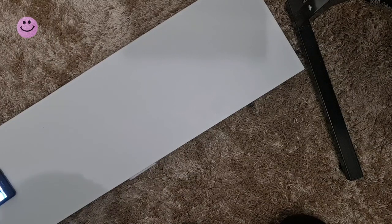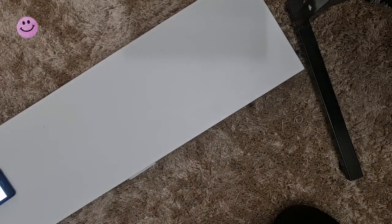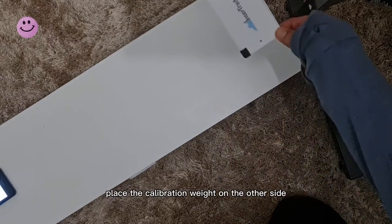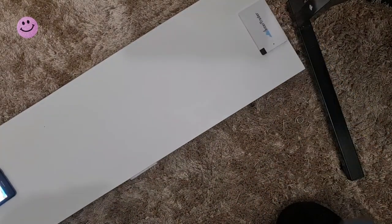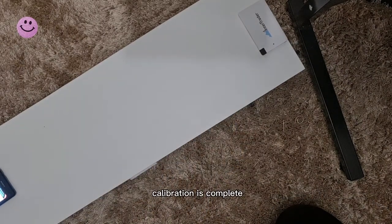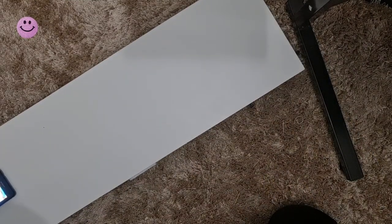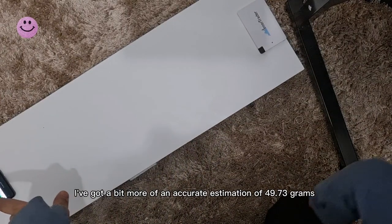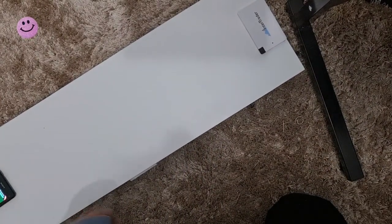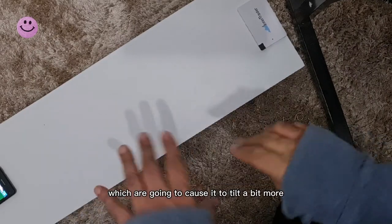Press Calibrate — starting calibration, make sure the surface is flat in a neutral position. Add your calibration weight: place the calibration weight on the other side. Calibration is complete. Press Start, then press Tare. Now try to weigh it again — we've got a more accurate estimation of 49.73 grams. This method is more suitable for heavier objects, which are going to cause it to tilt a bit more.